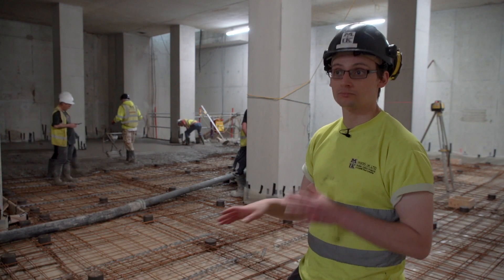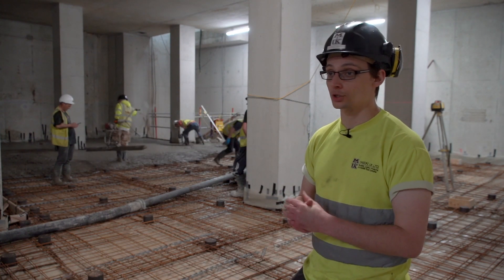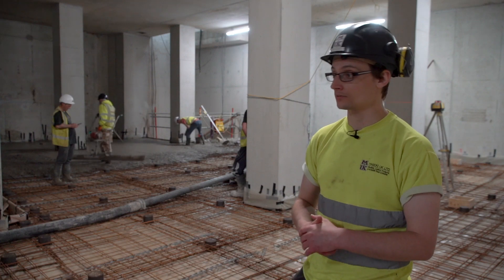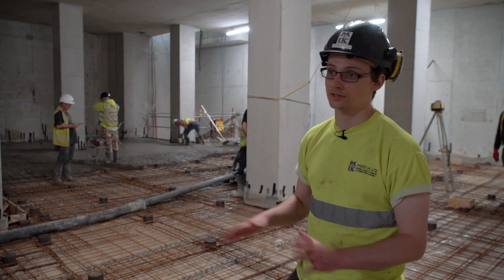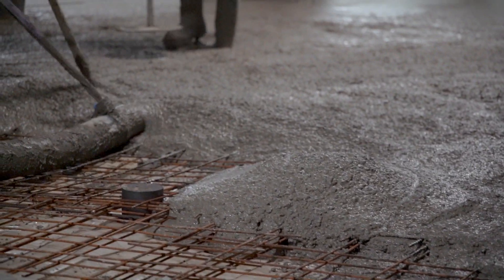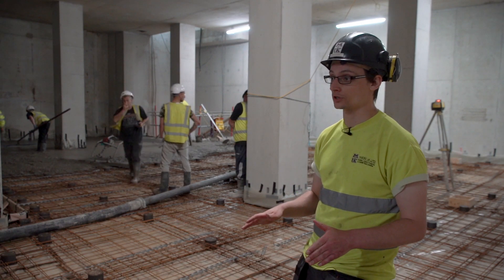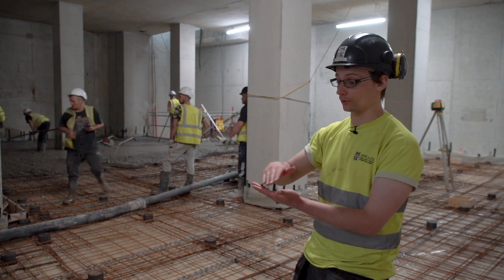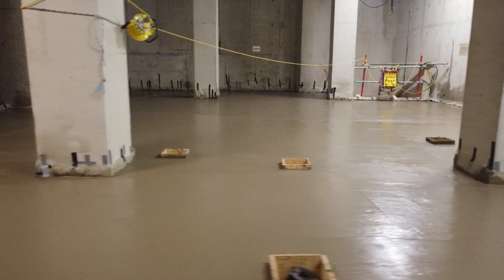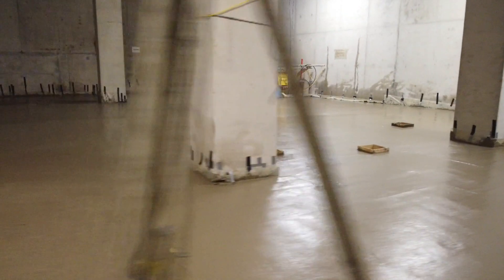Some projects require a cube test, which is normally at 7 days — by then you should have well in excess of 200 newtons. So it either comes down to the engineer's judgement or the results of the test. By the time we've finished this pour today, we'll have finished all our concrete pouring on this job, totalling about 900 square metres across B3, B2, and B1.